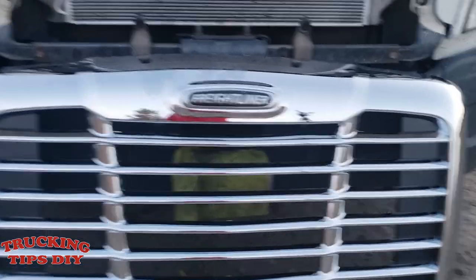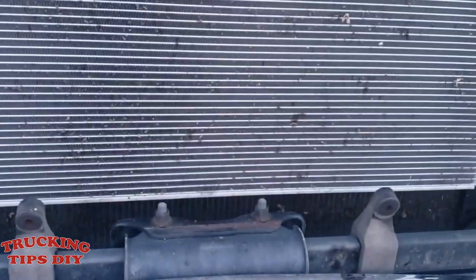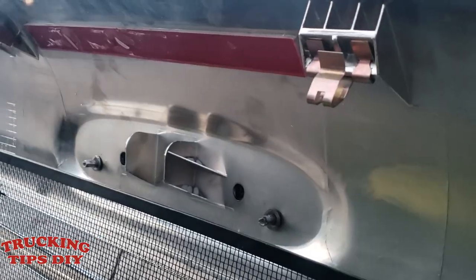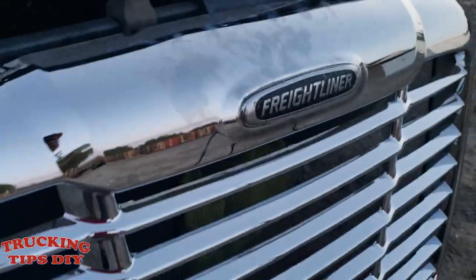Here I have the new grille — I put the emblem in already. As you can see it's all clipped in now and it won't fall off. All you've got to do is align it to the clips; the clips go into these holes right here — there are four clips. These are the clips you've got to align to the hood. The double tape is up to you. If you do want to use it, just peel the red part out and it'll stick to the hood, but I'm not going to use the double tape in case I want to remove it some other time.